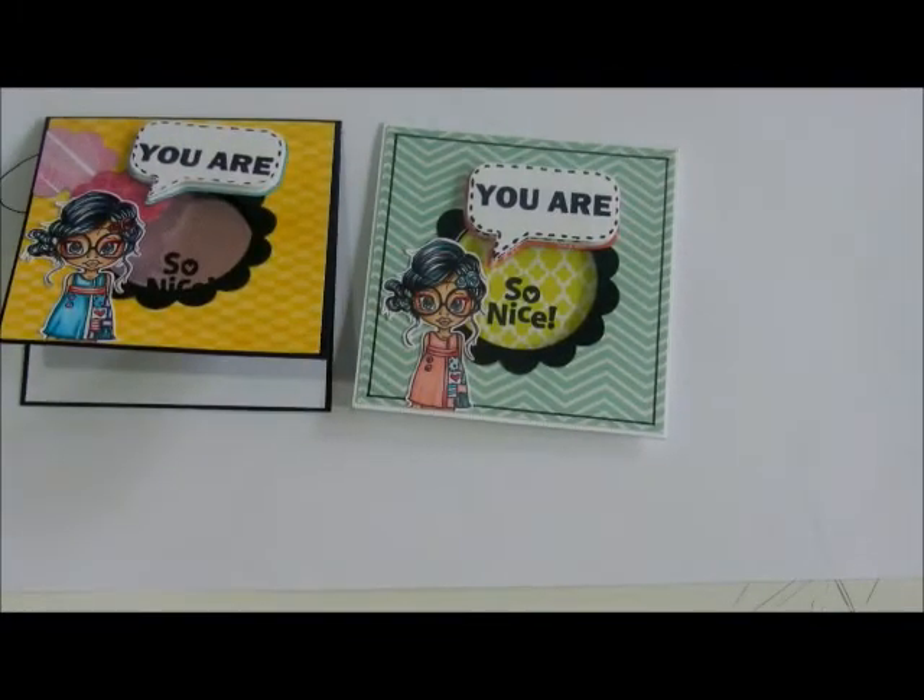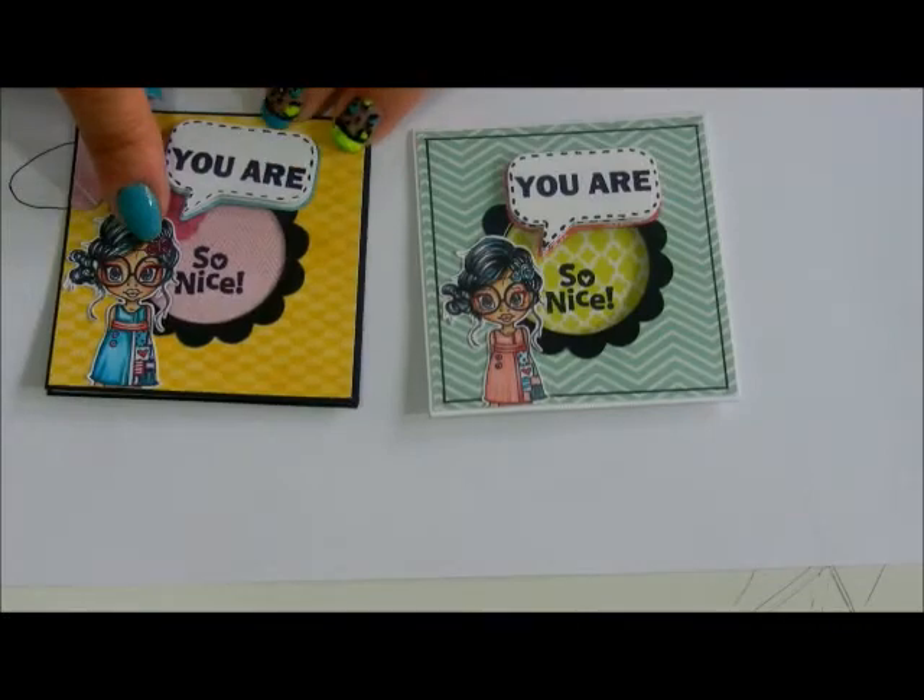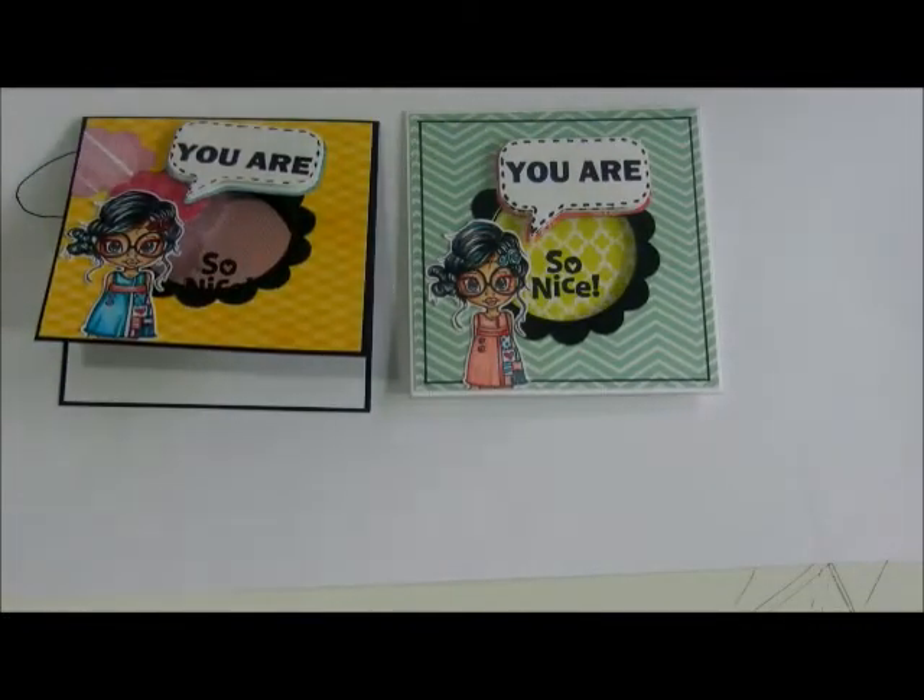Anyhow, I hope you liked this tutorial. The links will be below to where you can find Violet Vintage. Thanks guys, bye!